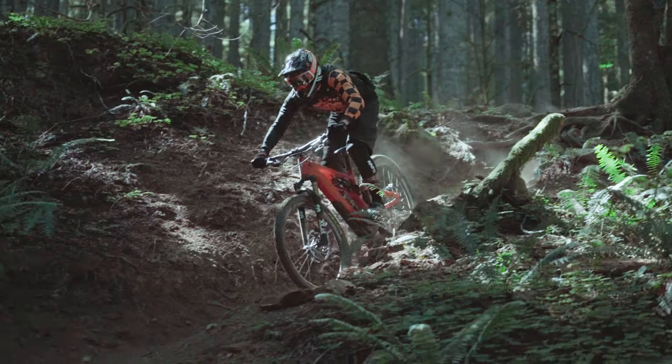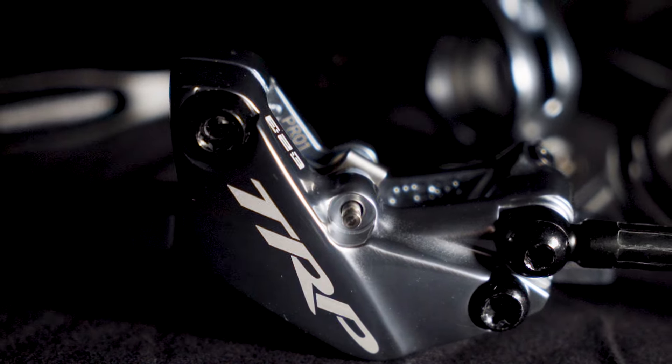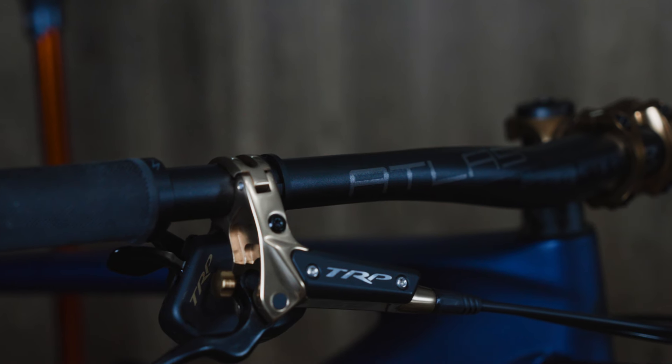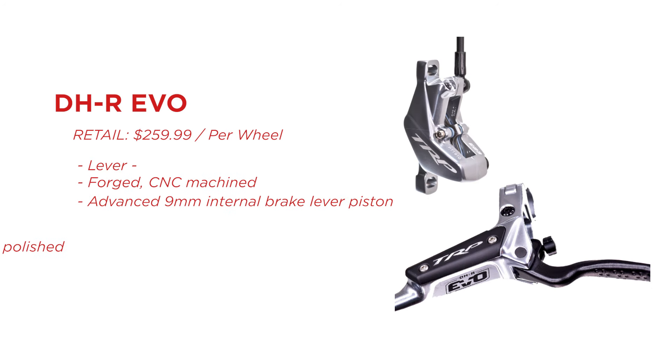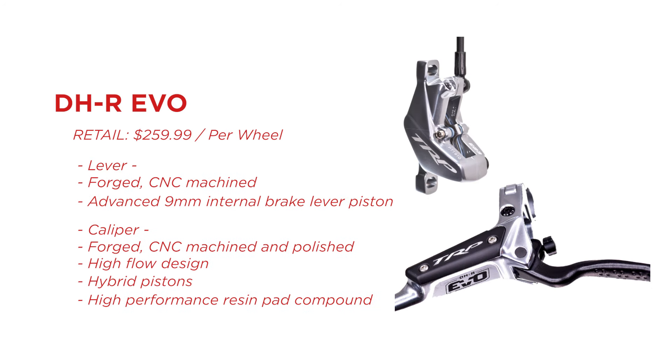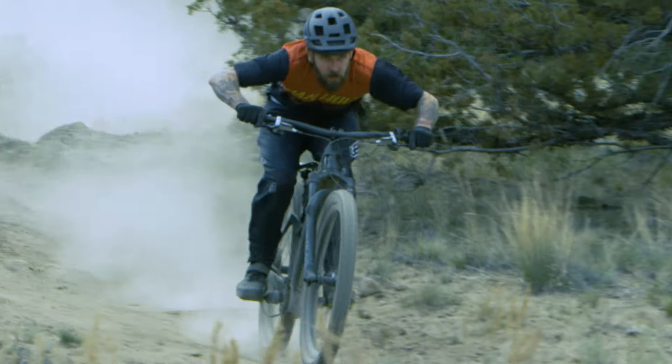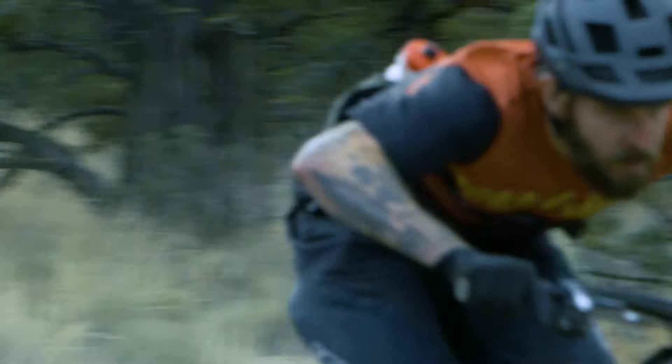Moving on to the DHR EVOs — they are without a doubt the most powerful brake in the lineup. They have a very light lever feel and a very nice finish, especially in the limited-edition gold versions you can see on my Specialized Enduro here. They are really the pinnacle of the EVO family when it comes to braking performance.